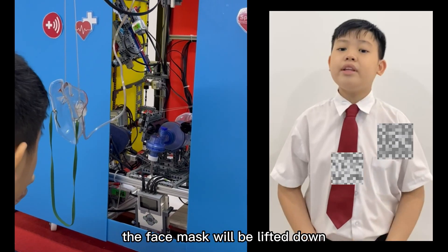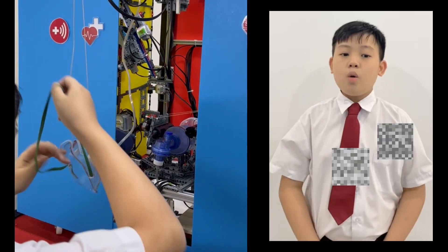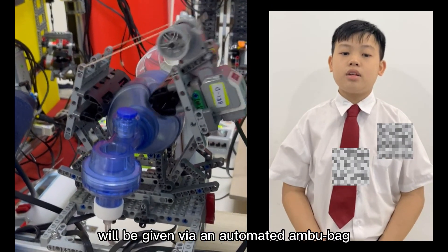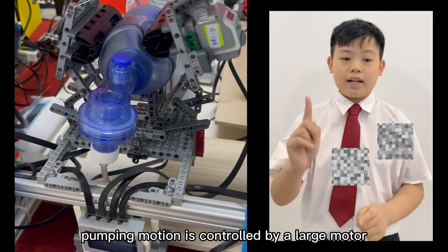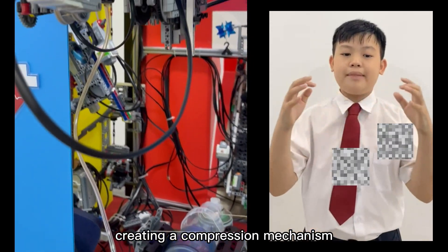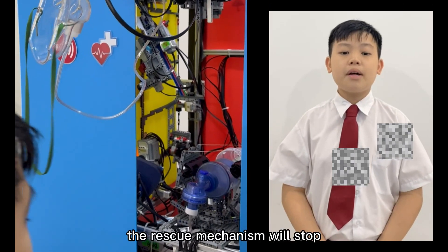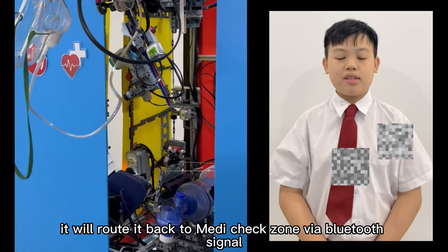The face mask will be lowered down via a pulley system controlled by a medium motor. Once the face mask is securely fastened on the face, continuous oxygen supply will be given via an automated ambu bag. The ambu bag pumping motion is controlled by a large motor, which moves the two hands in synchrony, creating a compression mechanism. Once the elderly feels better and the oxygen saturation improves, the rescue mechanism will stop, and the robot will rotate back to the MediCheck zone via Bluetooth signal.